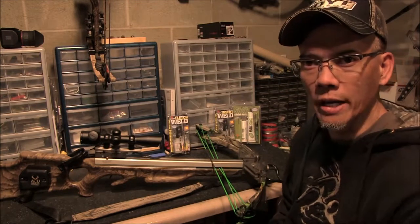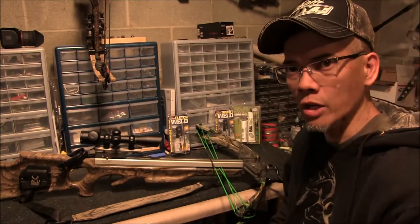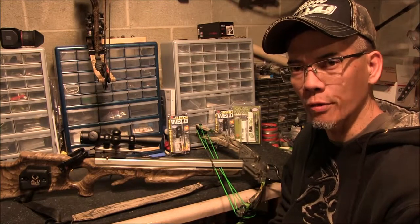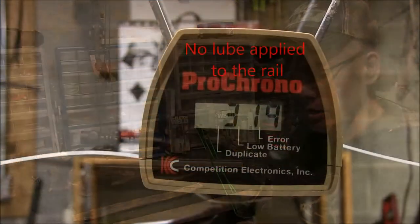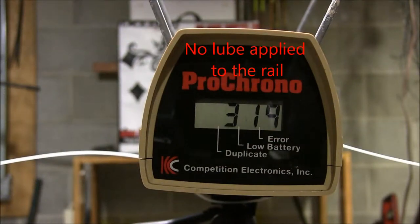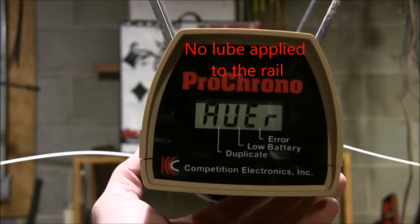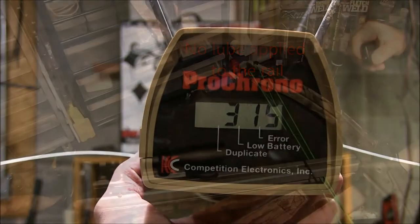I'm going to run a chronograph test. I'll first shoot the crossbow without any rail lube on it, and then we'll apply some rail lube and see if we get any gain in feet per second. Let's see what the average is — three shots — average 315 feet per second.